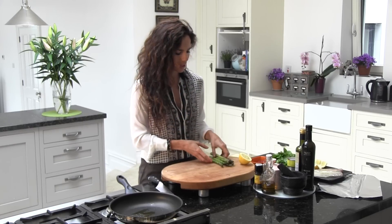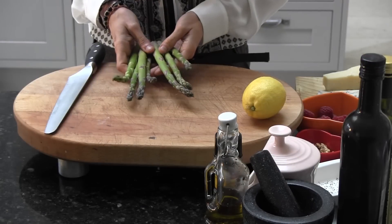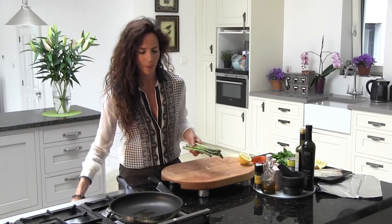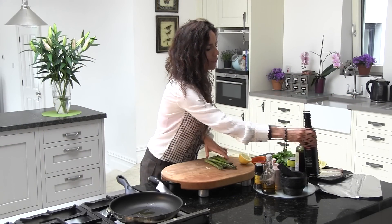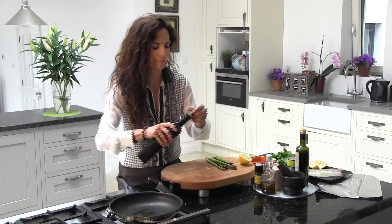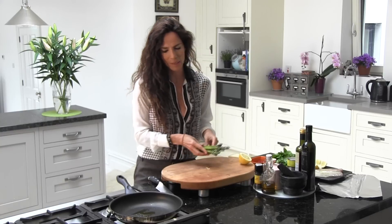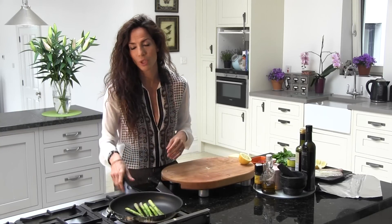So we're going to start. First, I'm going to get my asparagus and I'm going to put them in a saucepan with a little bit of olive oil. I'm going to toast these asparagus for maybe 2 minutes.